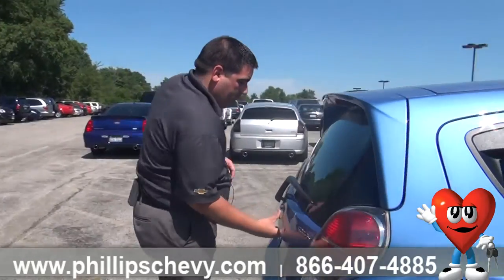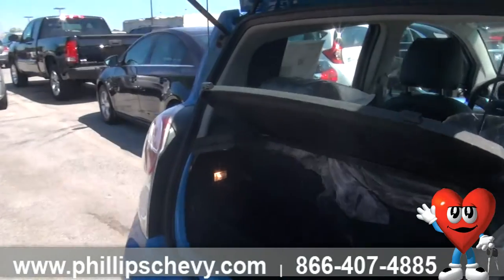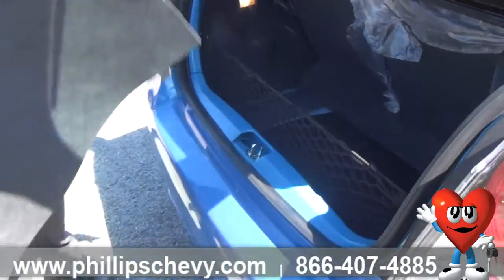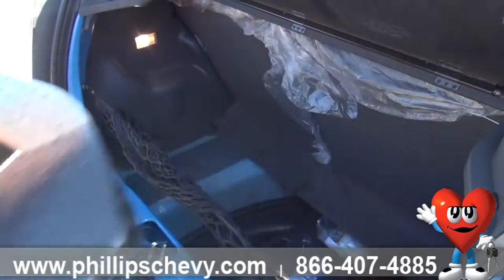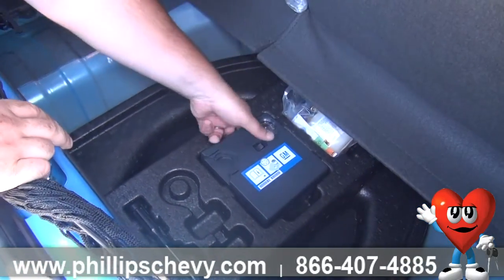If you go to the back of the trunk here, what you want to do is pull out this carpet. Then you want to take out the styrofoam piece — everything's going to be hidden underneath here. Once you get that out, you'll see the inflator kit itself.